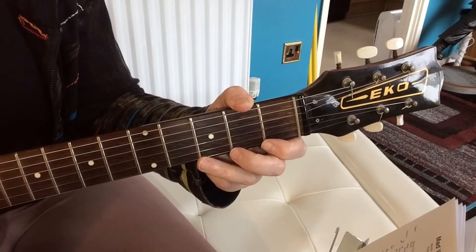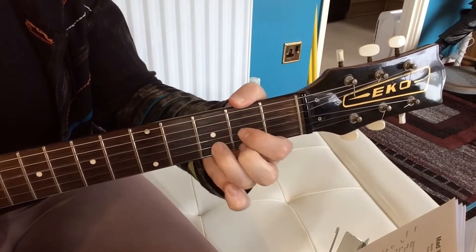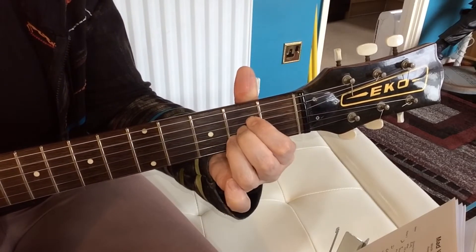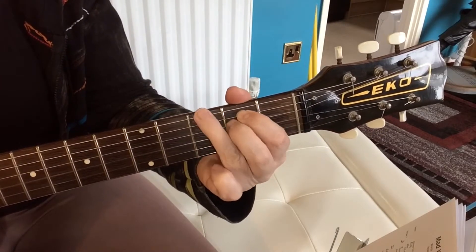So if the verses of Mad World start on an E minor, then to a G chord, then to a D chord, then an A chord — and then those four chords just keep going round and round for the verses.